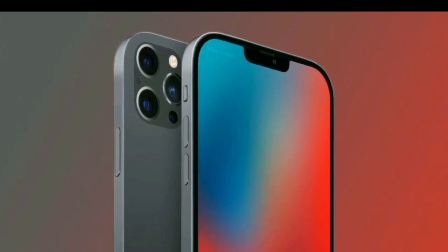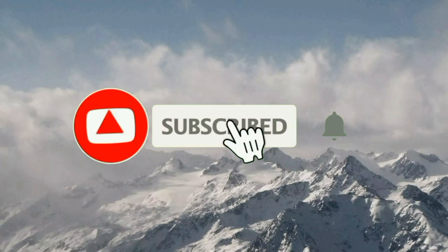Please like and subscribe, and click the bell icon. See you in the next video!